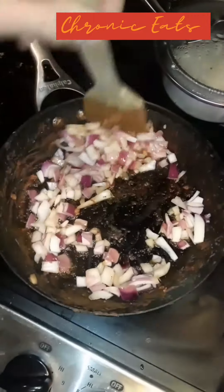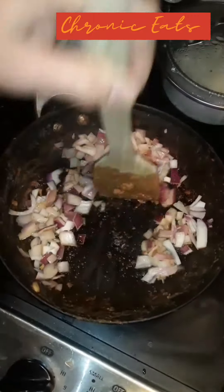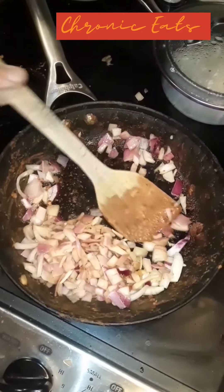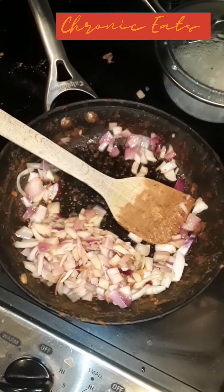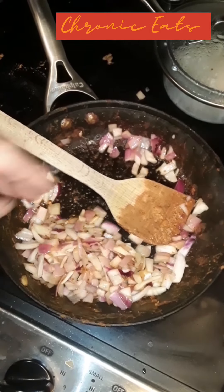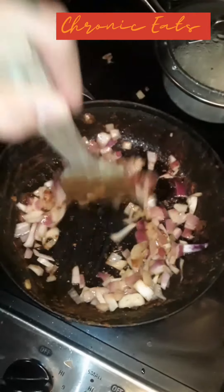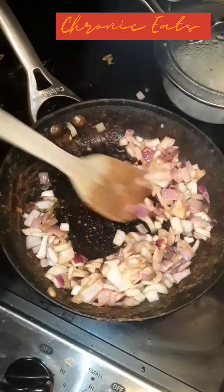Getting them all happy. Happy, happy little onions.